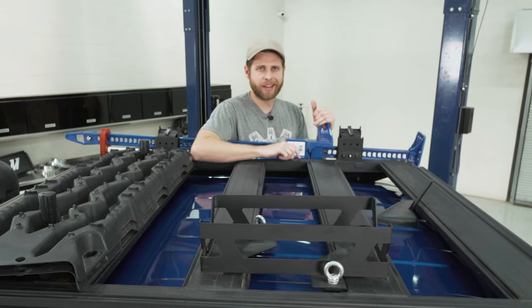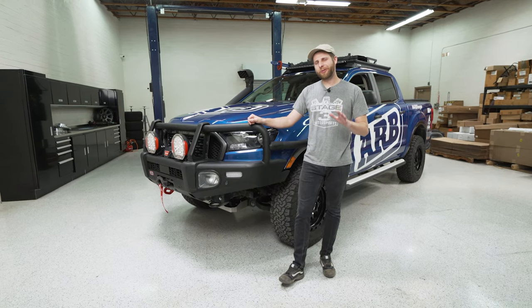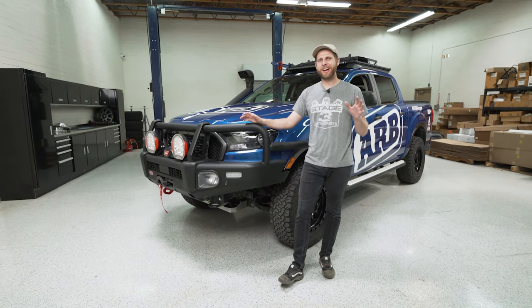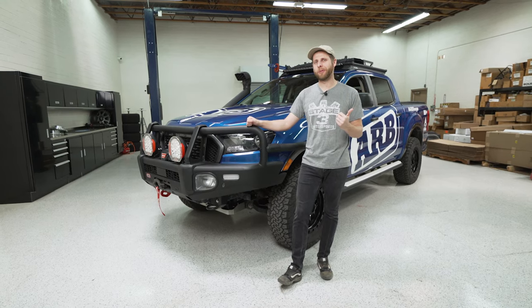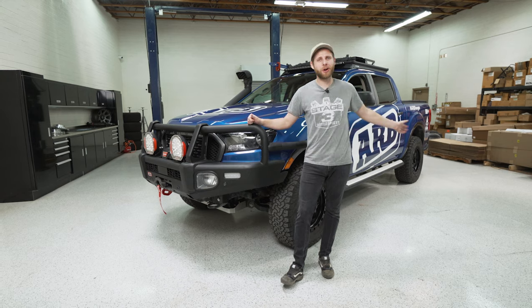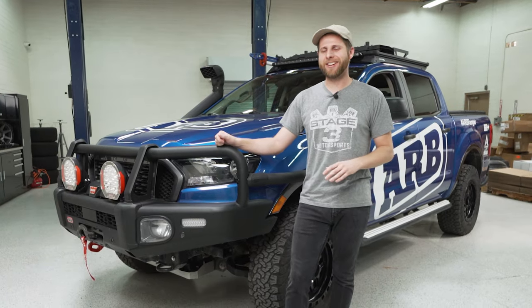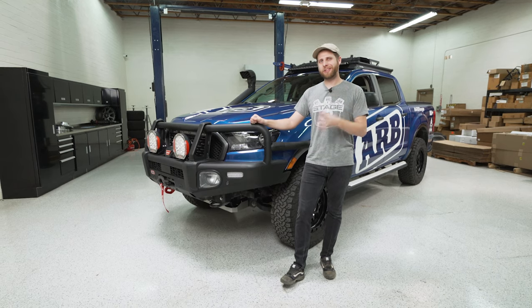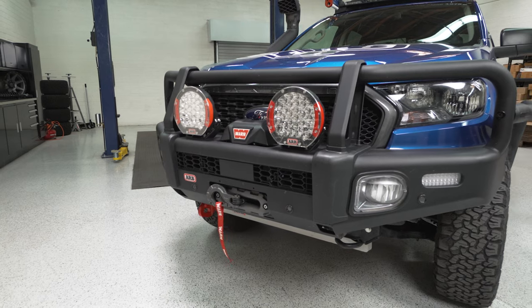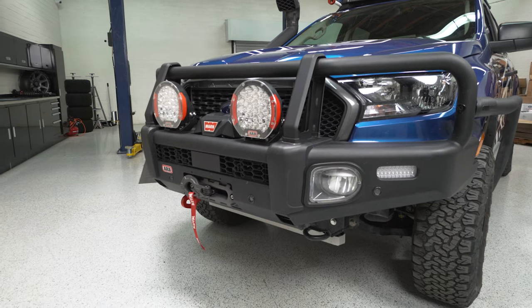That covers the roof rack — let's hop back down and go over the rest of the truck. I want to talk about the bumpers. This is probably the most impressionable part of this vehicle — these Summit front bumpers are huge, and when you're driving down the road it's the first part that catches people's eye. It's a really nice piece of equipment.